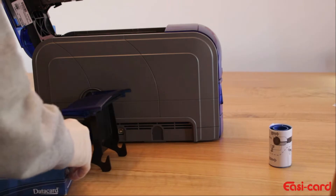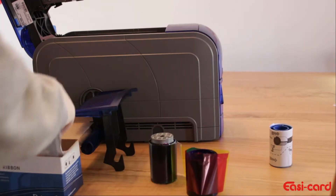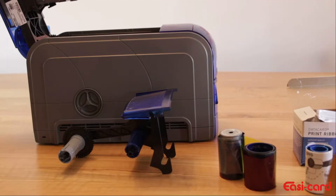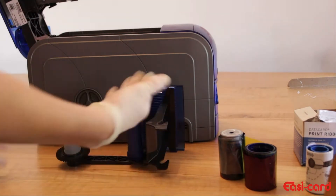It comes with a new ribbon as well as a cleaning card, and your cleaning sleeve is this. I am going to place the ribbon cartridge on its side so it is easier to slot the ribbons in.